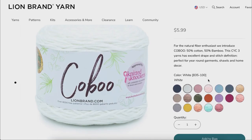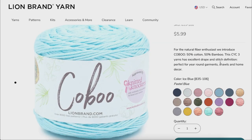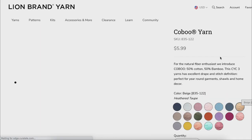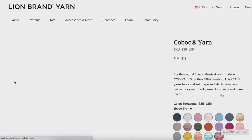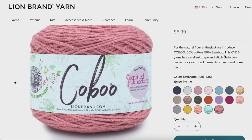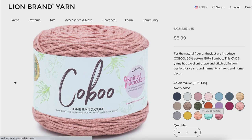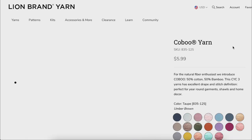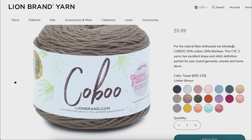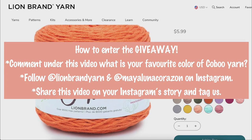For those who are located in the US and Canada, Lan Brand Yarn wants to give one winner of this giveaway six skeins of this cobalt yarn. To participate in the giveaway, just go ahead and comment below what is your favorite color of this cobalt yarn. You need to follow us on Instagram and share this video on your Instagram story. I'm going to pick the winner in the upcoming video.